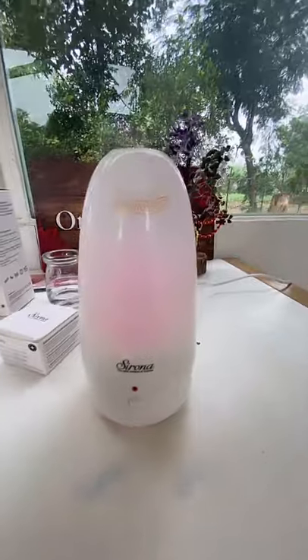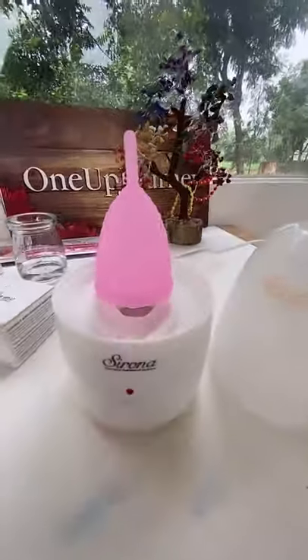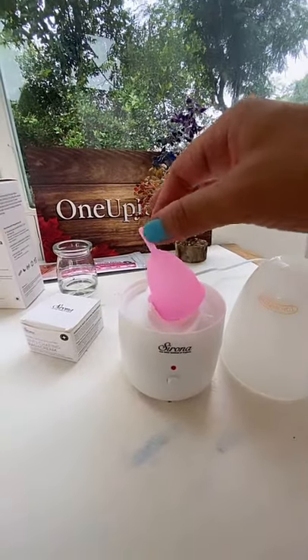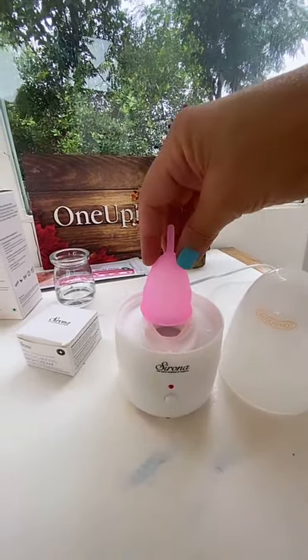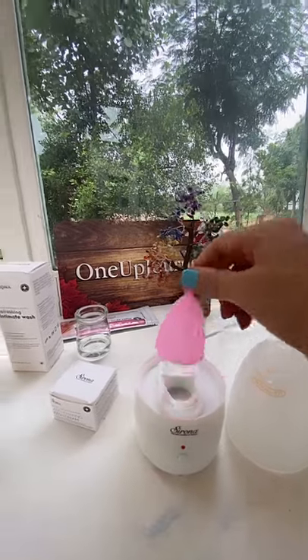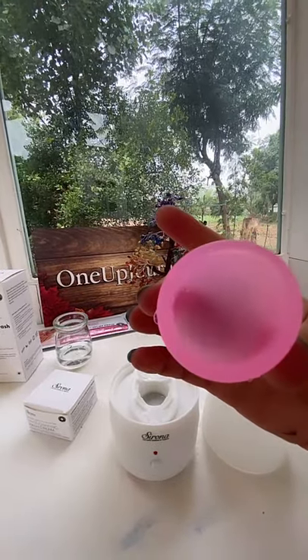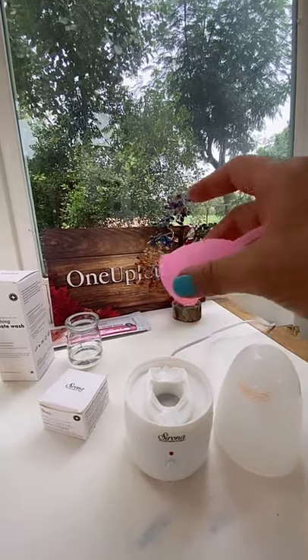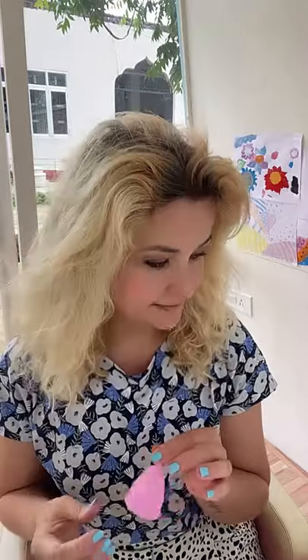The light went off — let me disconnect it from electricity. We open it and steam is coming — this is the perfectly sterilized cup. Be careful, it's going to be very hot. You can just leave it for a couple of minutes. Look — it's extremely clean, medical grade clean. All you have to do at that point is wait a little bit so you don't insert it when it's so hot.